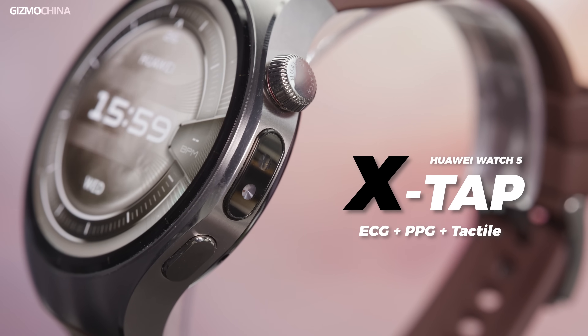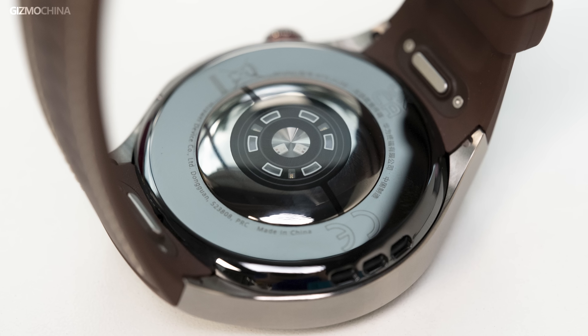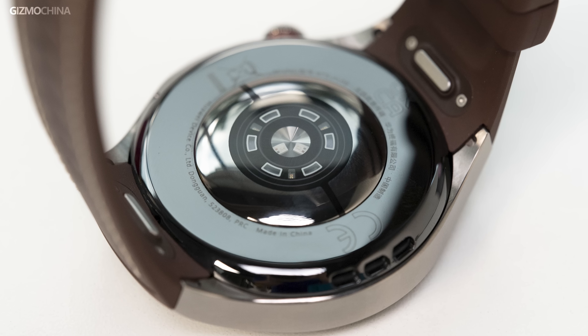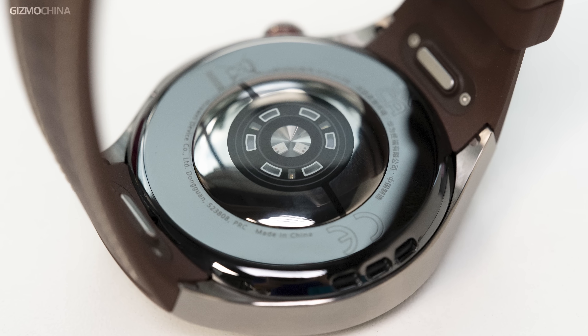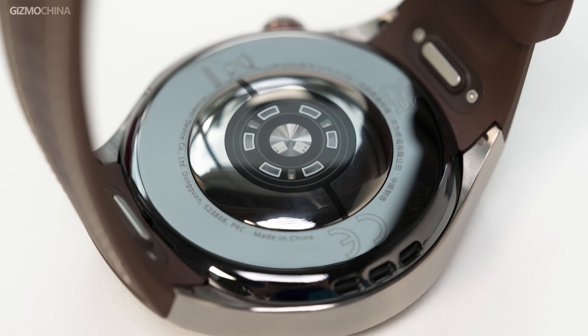The side ECG and PPG sensor will become one of the cores of the TrueSense system, working together with the wrist sensor on the back of the watch to provide users with highly precise data that surpasses all previous watches. So why can such a small additional sensor module achieve more accurate data measurement?